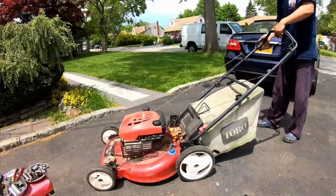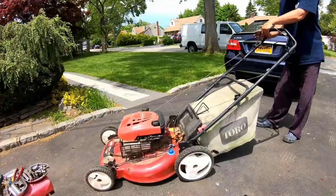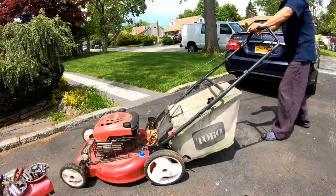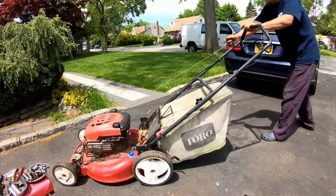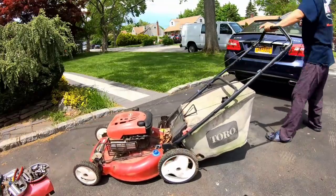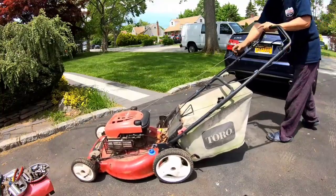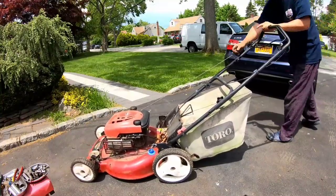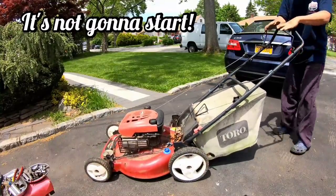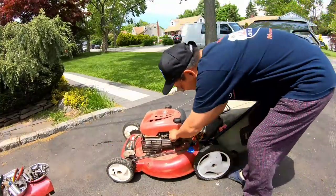Let's see if it starts. Oh, that cable's kinky — it just feels funny, it's not smooth. Alright, here we go. No. Yeah, that doesn't feel right. Maybe this thing's not engaged fully. Maybe let's spray it with some carb cleaner.